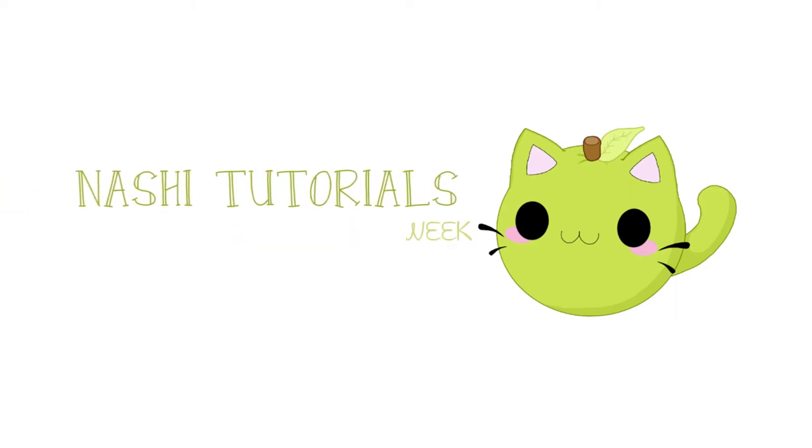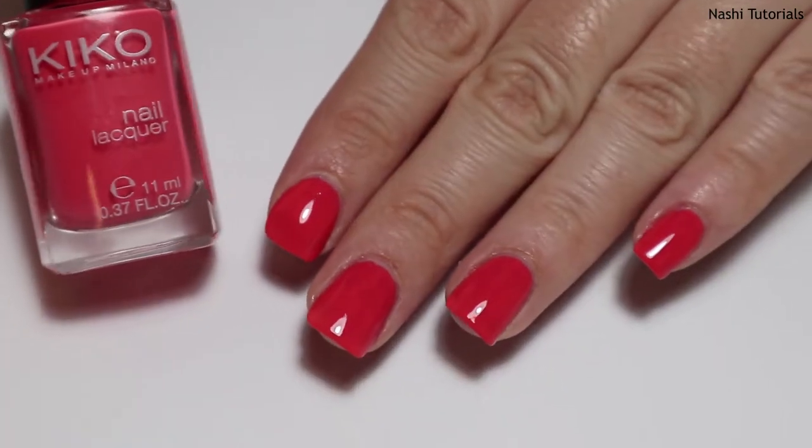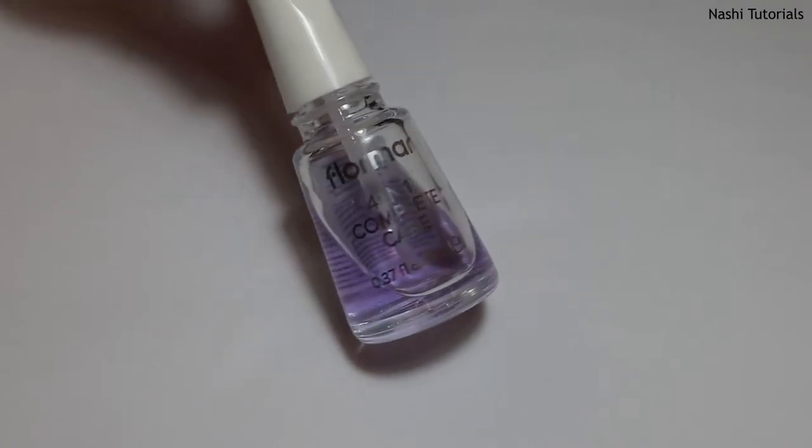Hi and welcome to my channel! Today I have another color of the week video and I will be painting my nails pink. I hope you enjoy this video and don't forget to subscribe. Now I will apply my base coat.